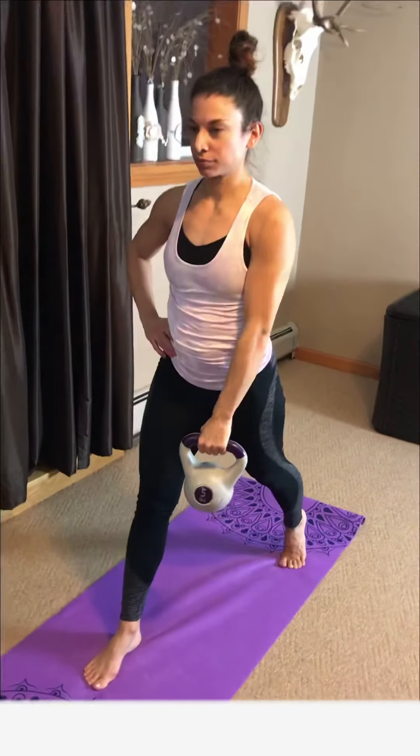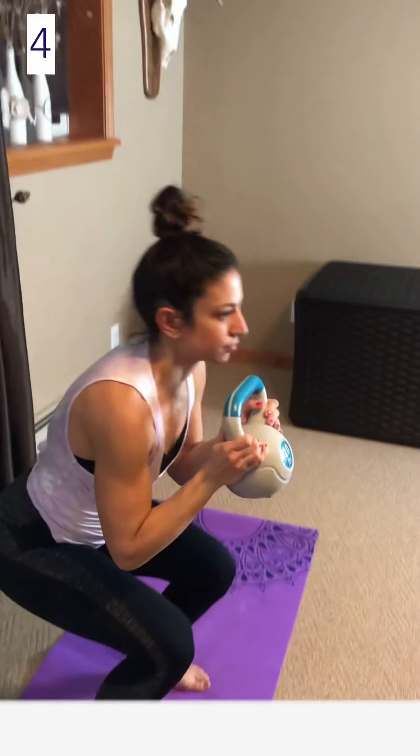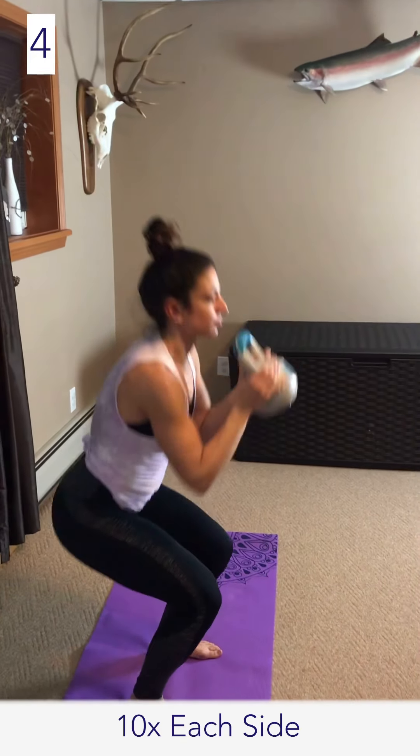Squat hold with a biceps curl to triceps extension: continuing on with a combination move, this exercise is going to strengthen the lower body as well as the arms. Make sure to brace your midsection in the squat and the overhead extension.